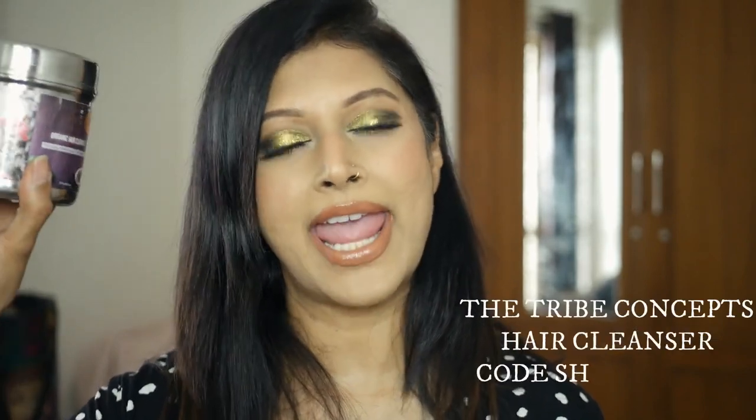The last shampoo is the Tribe Concept Organic Hair Cleanser. If you're looking at going back to your roots — all powder forms, a complete detox from foaming agents and chemicals — and you want the purest form of a powder shampoo to clean your scalp, this is it. It's going to be a messy experience, it'll take a long time to get used to, but it's basically what your great-grandmothers and mothers used when they had fabulous hair.